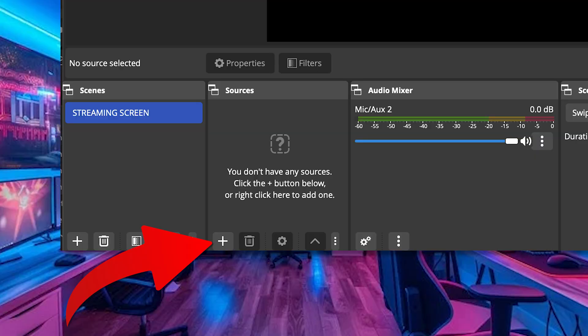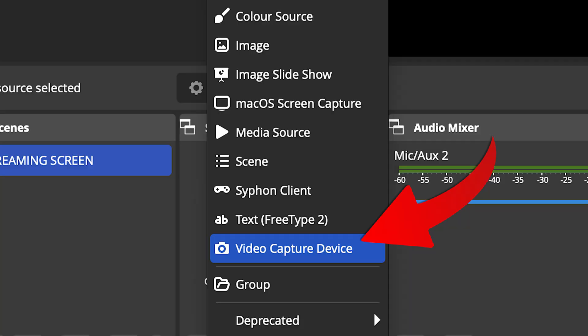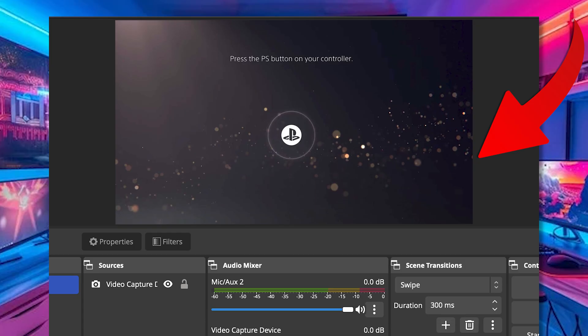To add your capture card to the actual scene, click the plus icon in your scenes list, then click on 'Add a Video Capture Device.' You'll be able to see your capture card in the drop-down, and as you'll see it should pop up in your preview to be moved around.